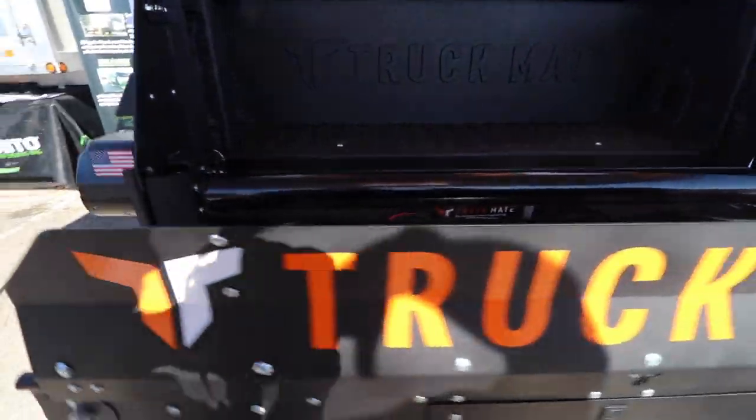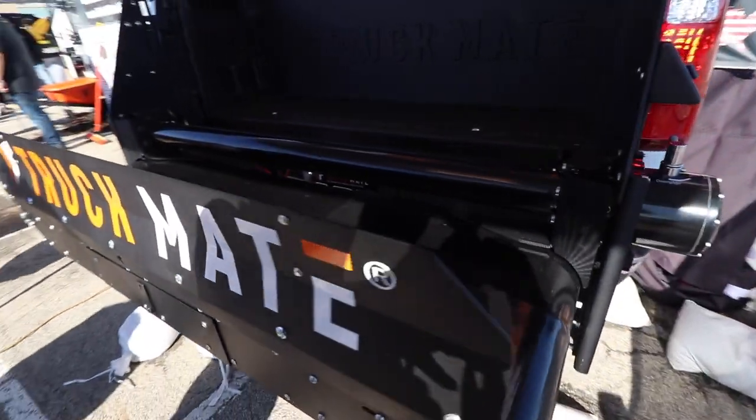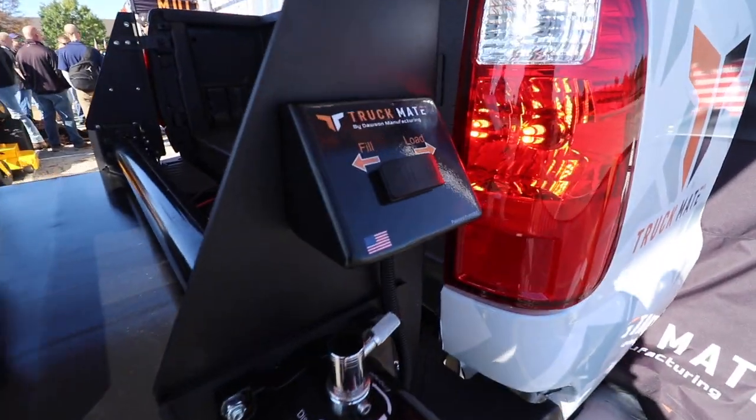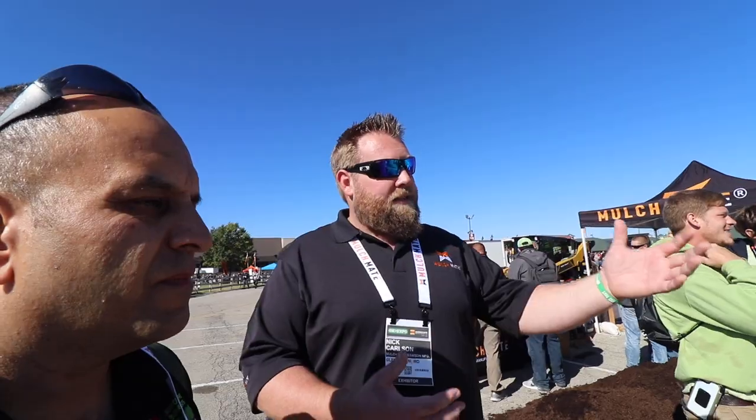Today we unveil the Truckmate and the Cartmate. Truckmate is based around the average landscape guy that's got a pickup truck and wants to get more out of it. A lot of times these pickups are more versatile than you really think. Think of Truckmate as like a Tommy gate but the mulchmate version of it. The parts and pieces in Truckmate are actually the same parts and pieces out of mulchmate, so you get the high quality of mulchmate in a smaller, more condensed package that's way more affordable — a third of the cost.